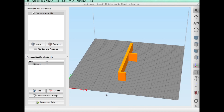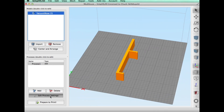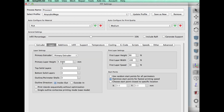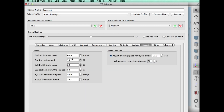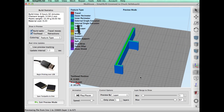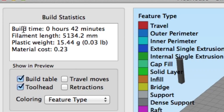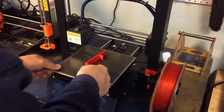I exported the file from Tinkercad and brought it into my favorite slicer, Simplify3D. This is a very simple design. I decided to print it on my Anycubic Mega i3 at 50% fill, 0.3 layer height. Here are the temperatures I use for the HTPLA at 60 millimeters per second — so this shouldn't take very long to print. After I sliced it, it looked good and it said 42 minutes to print. So this should be a very quick fix.